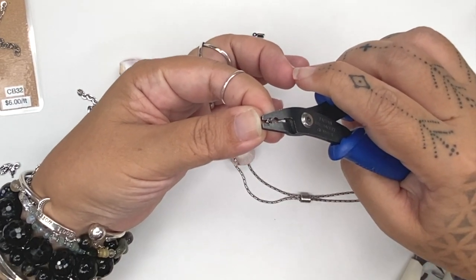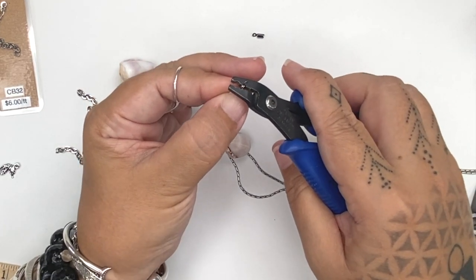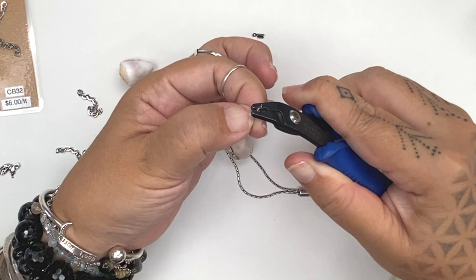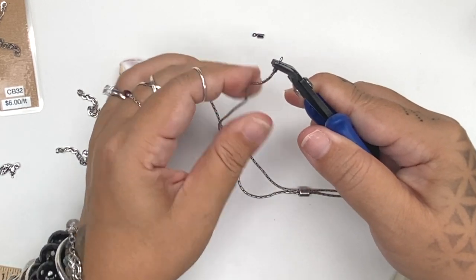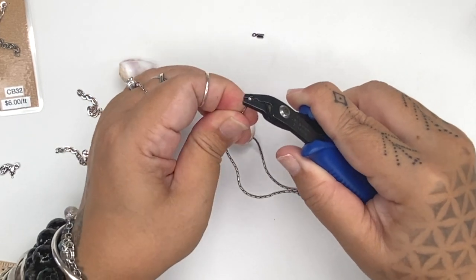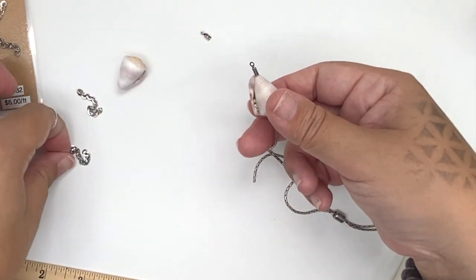Using the rounded end of the crimping plier, we're going to squeeze together and pinch it, squishing the end crimp onto the chain. To make sure it doesn't come off, hold the crimp in the crimping tool using the rounded outer fold and give it a tug — make sure it does not come off. That's stuck on there really good, and you can see the cone shell won't come off either.